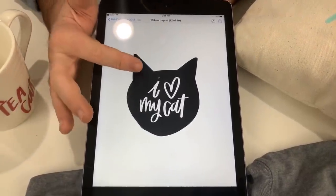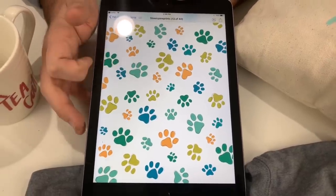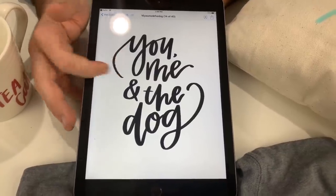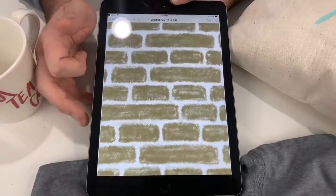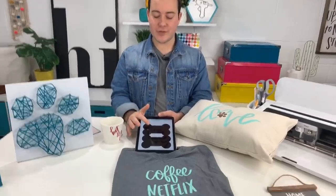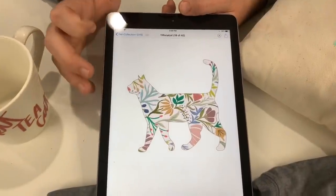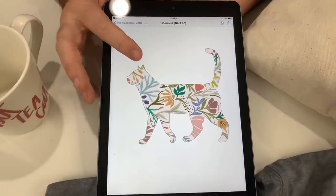'I heart my cat.' I love this pattern paper. 'You, me and the dog' — that's so cute! And another 'I heart my cat.' This is another pattern — we got the brick. This is a card guys, so if you want a little paw print card to make something really easy, really quick, really simple, this is your card base. We love it. And then we have the cat — that's beautiful! I love the pattern — just some wall art for a cat lover. Great Christmas idea.